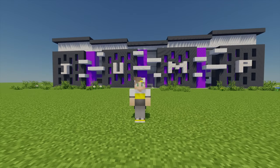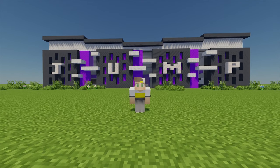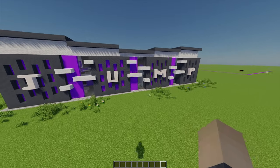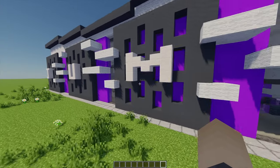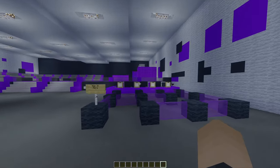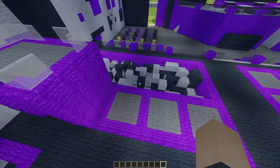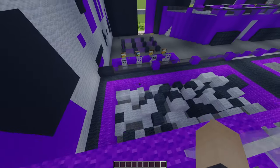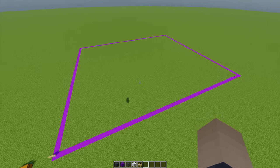Hey, what's up, it's Chips here and welcome back to another build tutorial. Today I'm going to be showing you how to build your own trampoline park. As you can see, this is a cool modern trampoline park. I thought it'd be cool to use a purple, gray, and white color scheme, which I think looks pretty nice. Inside it's pretty spacious with loads of cool trampolines, and my favorite bit - you can come all the way up here and jump into the foam pit. Here are all the materials you will need.